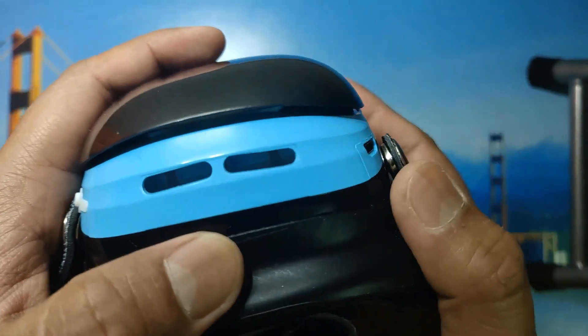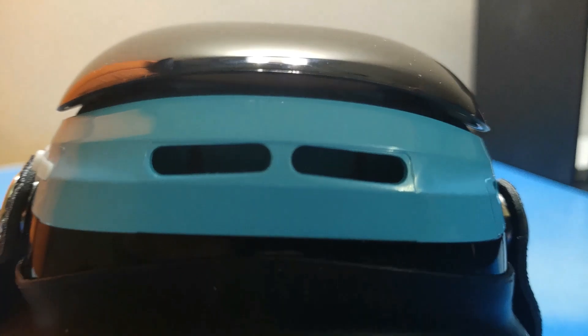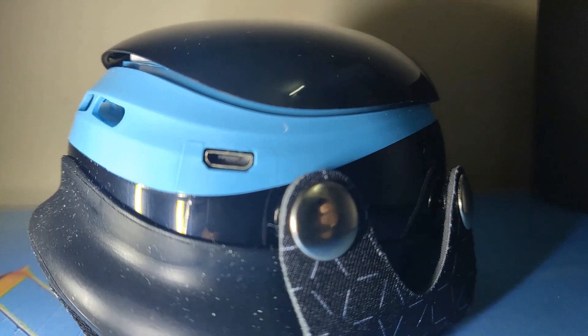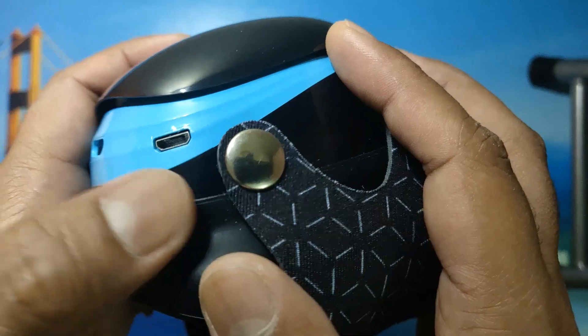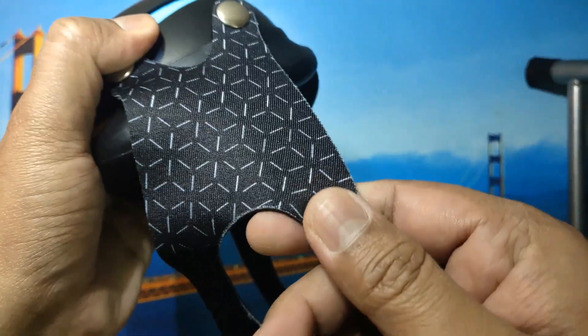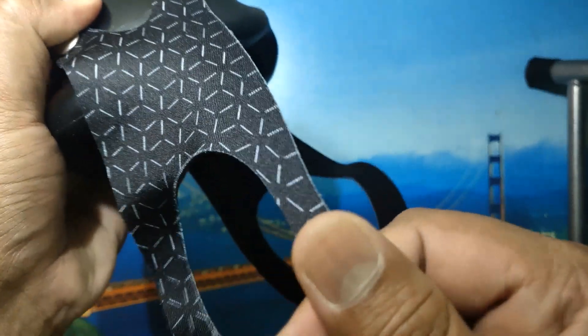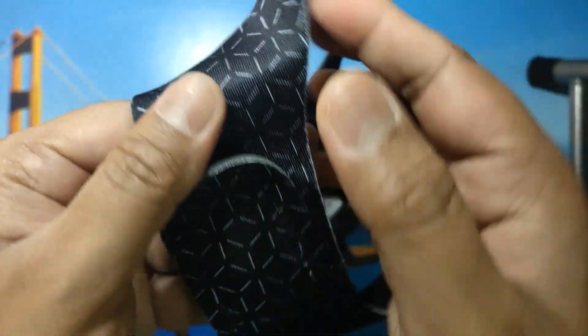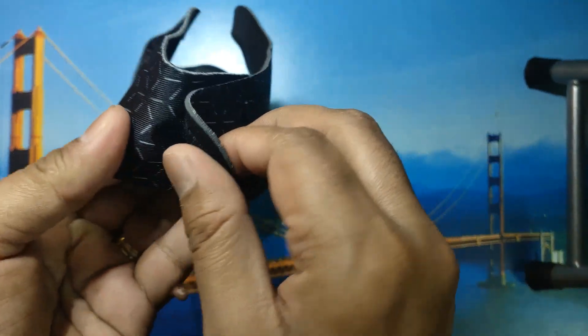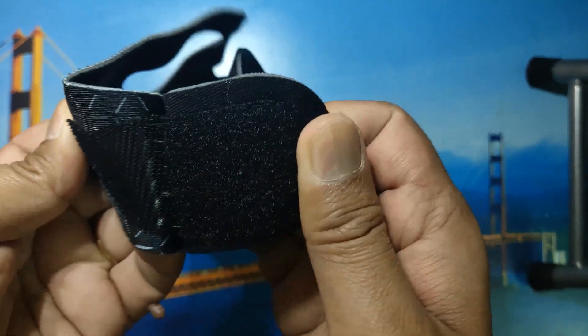It has a power button and a vent — this vent is actually for exhaled air — and this is the micro USB charging port. So it's only one button and one charging port. This button also holds the entire strap securely to the mask. The strap is a kind of neoprene — very thin but very durable — and it connects with a velcro mechanism. The velcro is really, really strong.